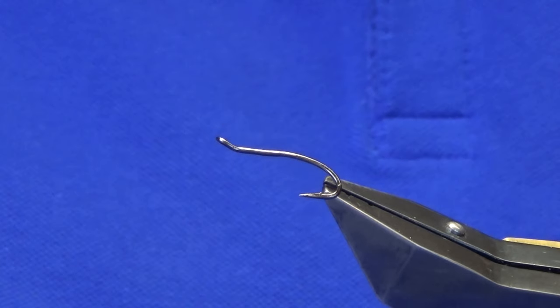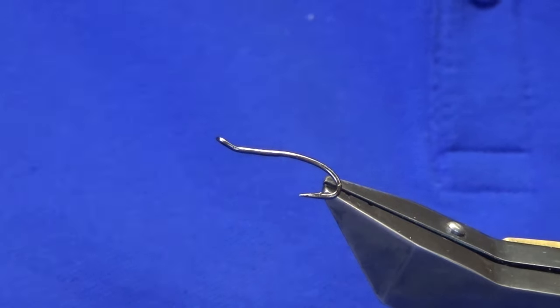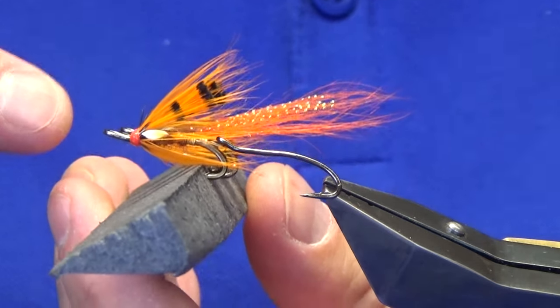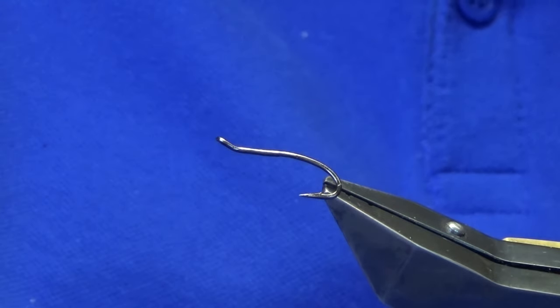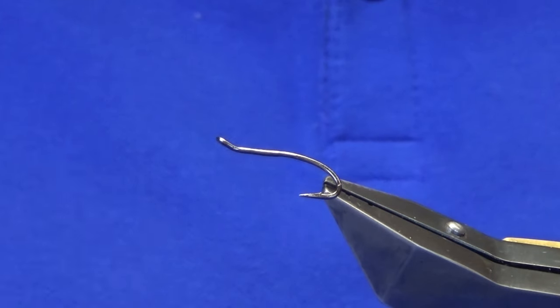Welcome back and thanks for joining me. I'm going to share this wee pattern with you — I've been asked to tie it by an angler who fishes the River Tweed in Scotland. I don't know the name of it; I just received the photograph to tie the fly. It's probably much like an orange Ally Shrimp or something like that.